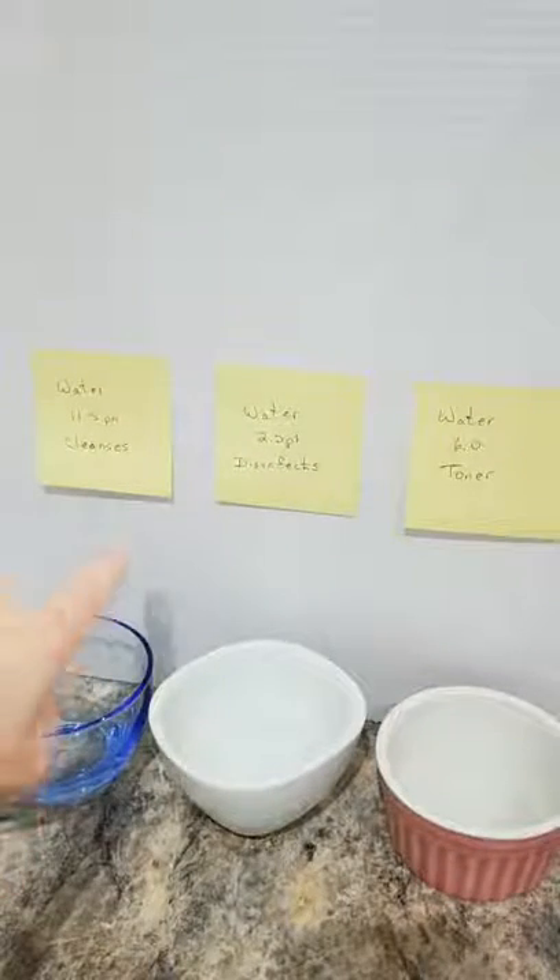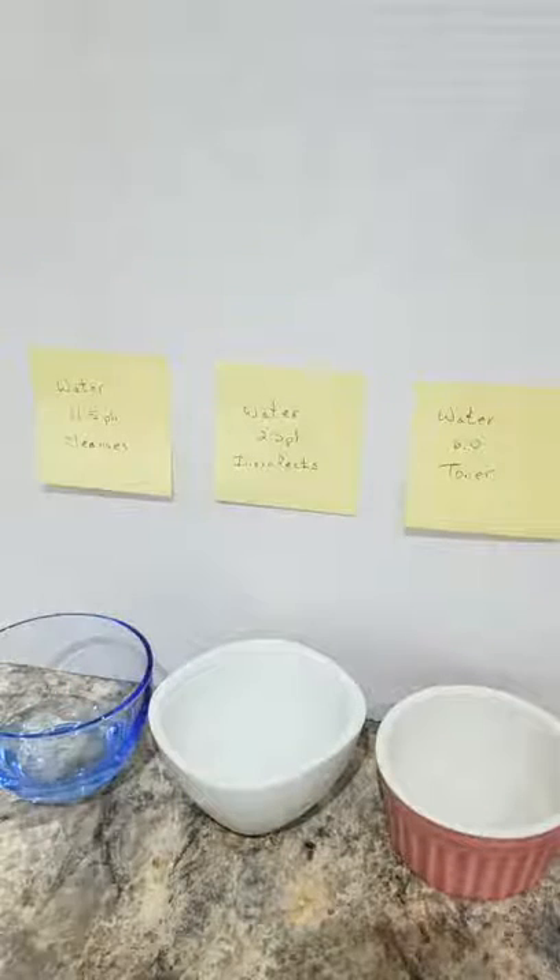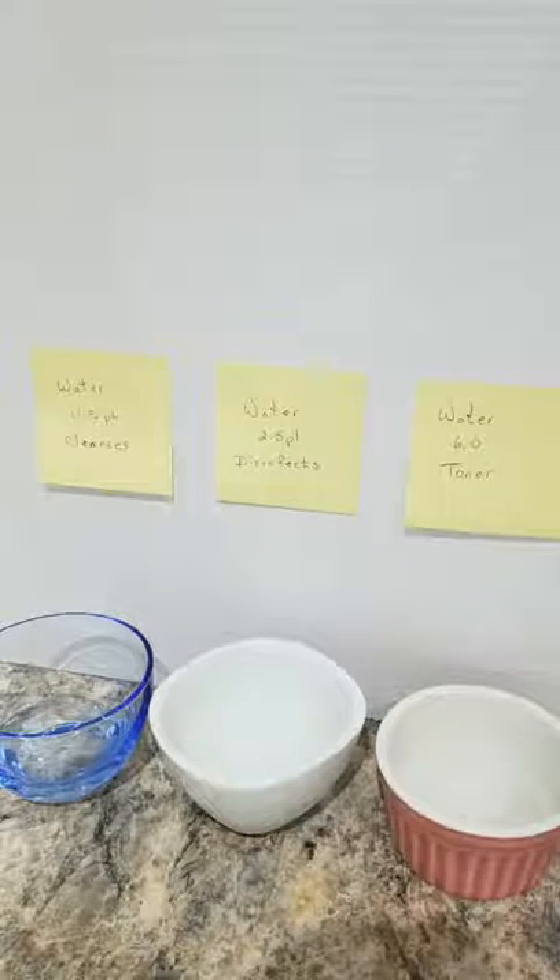Earlier in my live, in my timeline, I showed you how the water cleans off my vegetables. I do this every time I bring home veg — I use the 11.5 water, which I also use to clean my face. The 11.5 cleans your vegetables, cleans your countertops, cleans your face — clean anything in your house that you want. It's powerful stuff and it comes right from your tap.